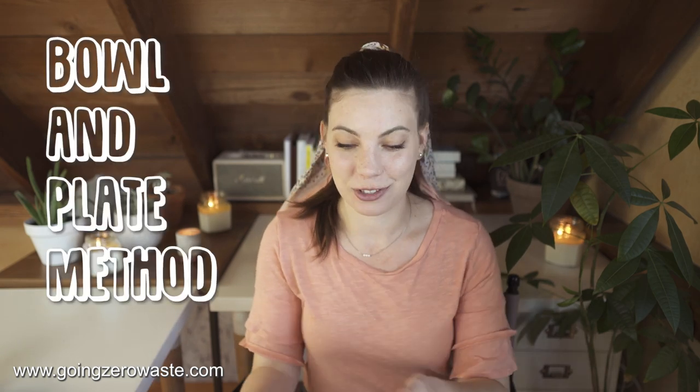The bowl and plate method — I love this method. You just have a bowl and if you want to save it for a few hours or just for the next day, you can just put a plate right on top of the bowl. Awesome.